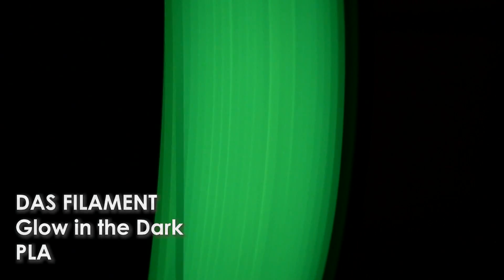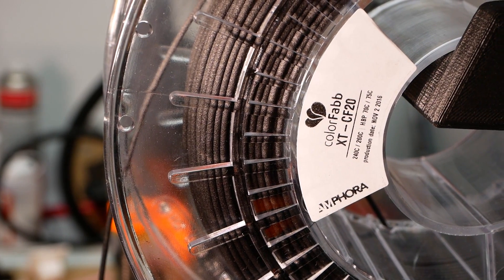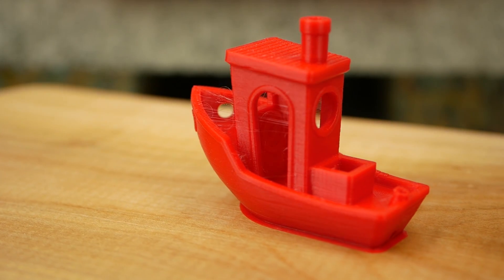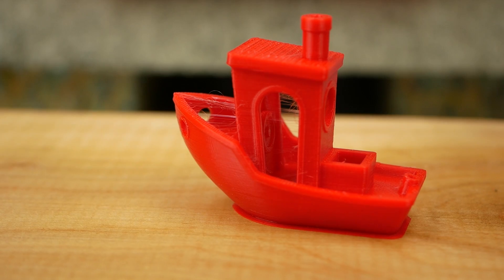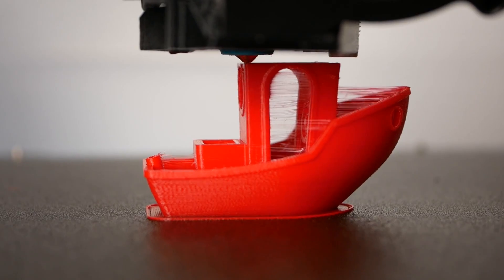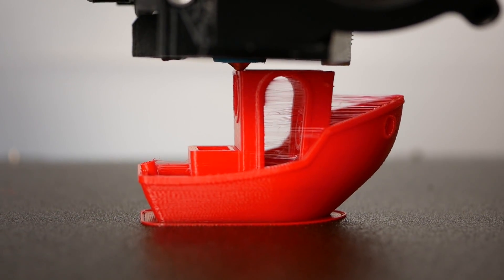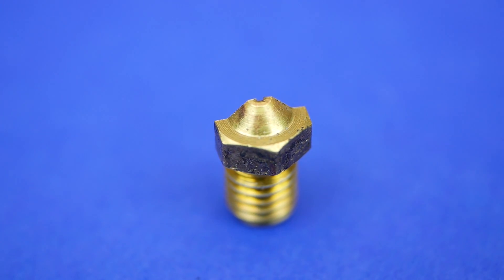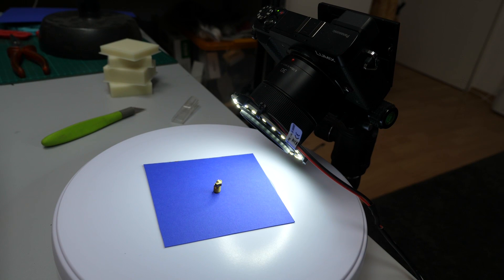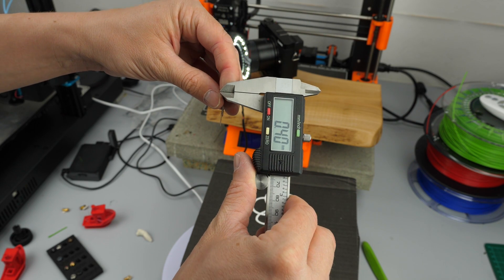I'll test two different materials: a glow-in-the-dark PLA and some leftover Colorfabb XTCF20, which is carbon fiber PETG. For each material I'll first print a 3DBenchy with regular PLA, then print a block of the abrasive filament, and then print another 3DBenchy to see if the print quality changed. I'll judge nozzle wear with close-up pictures taken with a macro lens and do a cold pull to measure the diameter of the orifice.